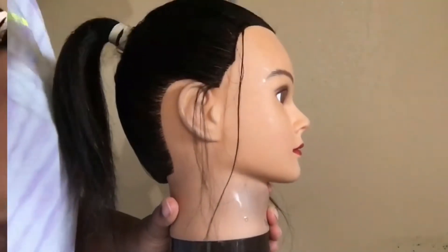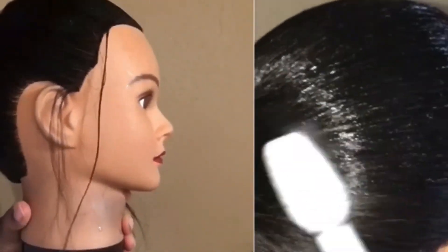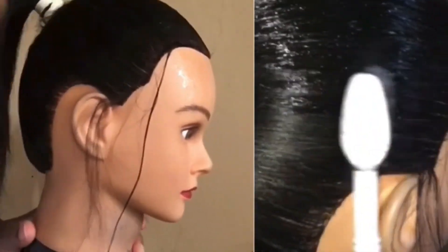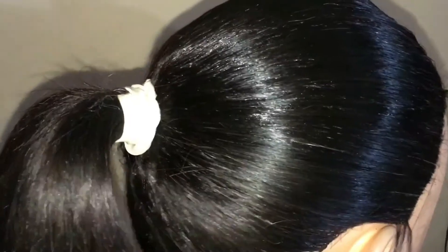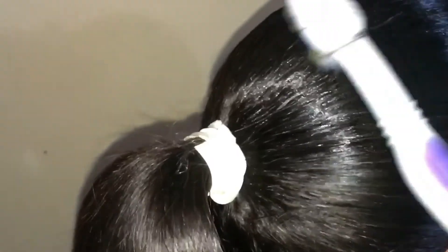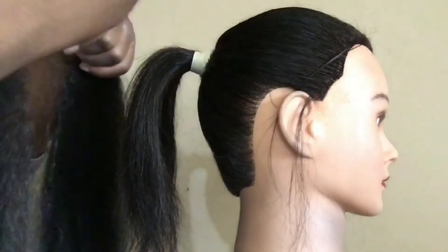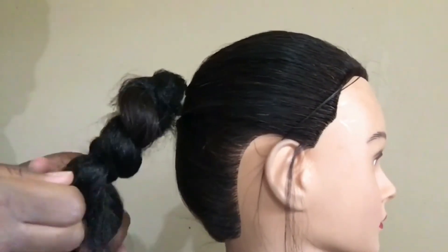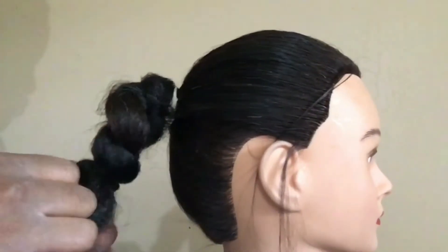Then I added more gel and started using a toothbrush for any hairs that just wouldn't lay down. Then I started adding the braiding hair slowly — any mistakes I usually fix once I get the finished result — adding more hair to make it longer.